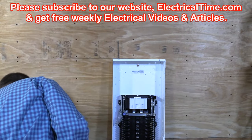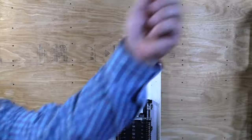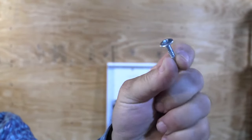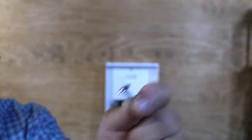First thing we're going to do is mount our screw. The screws I like to use are called lath screws. We can see that gives us a nice amount of area where it's going to firmly hold the circuit breaker panel in place.